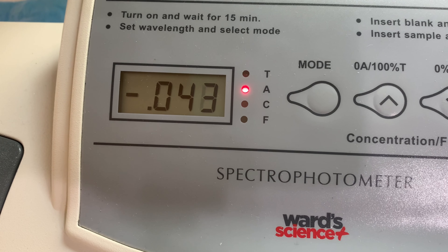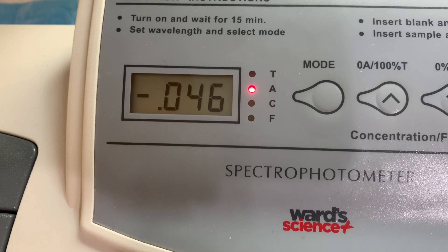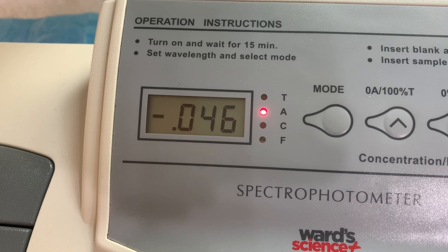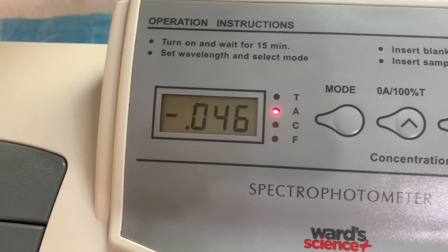Just push the holder in and copy down the numbers — there's your reading, and there's another sample. By the way, if you ever get negative readings, it's because your sample doesn't have enough solutes to absorb the light. In other words, you're getting 100% transmittance, and that shows up as a negative value when you're in absorbance mode.